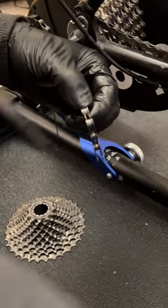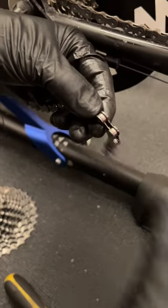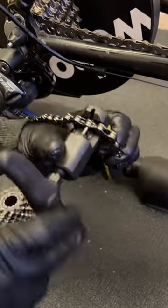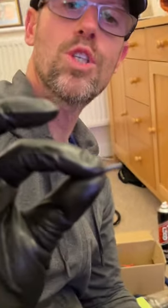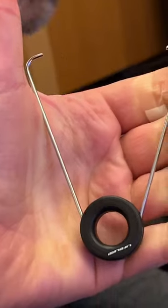We need the chain tool to drive this link pin right through. This is my Pedro's tool. Stands, gloves, and Pedro's tool. Right, that spare link is in the bin and we can take this out.